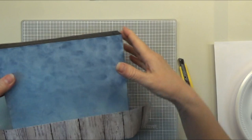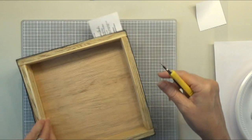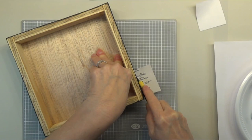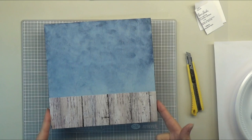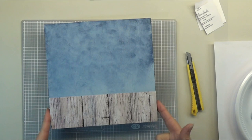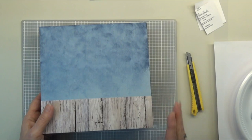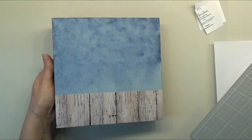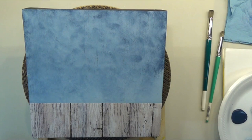My paper is dry now so I want to trim it. I've got a cutting mat and a nice sharp thin blade, and I'm just going to cut it right next to my surface. You can cut your paper to fit exactly so you don't have to do any trimming. If you do that, I highly recommend painting your edges black and bringing it up onto the surface just a little bit where your paper will be, so if it's slightly short on the edges you won't notice it.